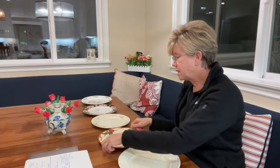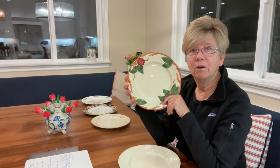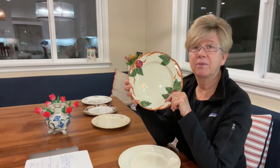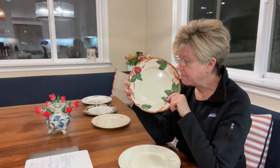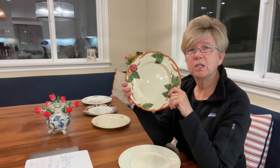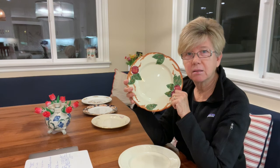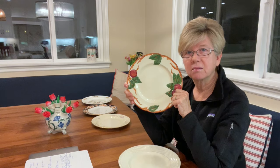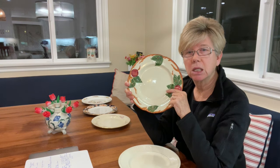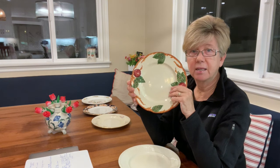Then the Franciscan Apple — there are a lot of people who love this pattern and are looking to fill out their sets. But still, Replacements.com is selling this for $25.99 a plate, while on eBay it's going for just six dollars. Also, keep in mind this is a luncheon-size plate, not a dinner plate.